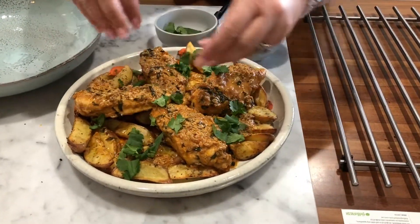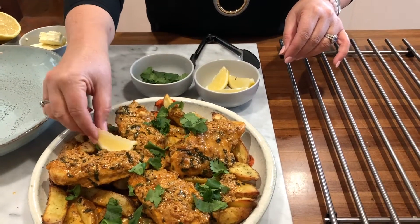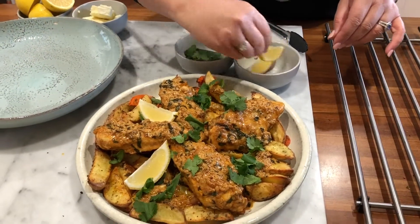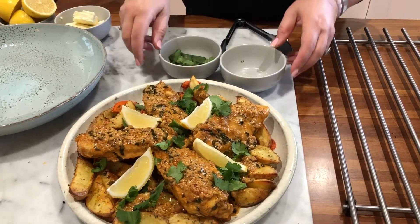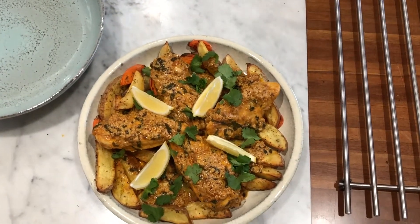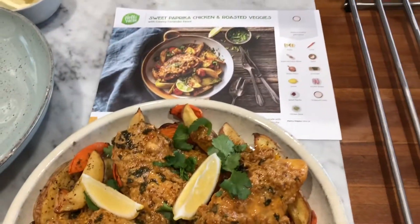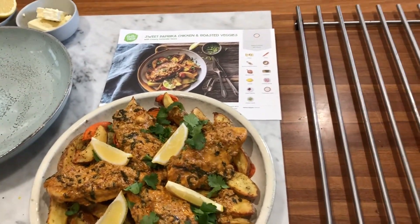All that's left to do is a little bit of zhuzhing, which we all love to do. I've got the last half of that fresh coriander and we're just going to sprinkle that over the top — that obviously adds a burst of colour and you can just see how fresh those coriander leaves are. I'll nestle those lemon wedges in there so everybody can squeeze a little bit of lemon on their chicken. I think that is looking incredible. So that was our sweet paprika chicken with roasted vegetables — I think I've done a pretty good job, that's looking about like the photo.